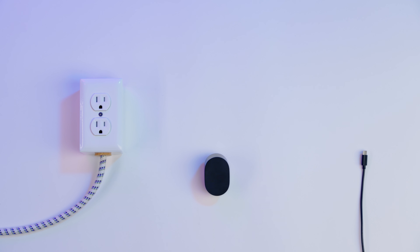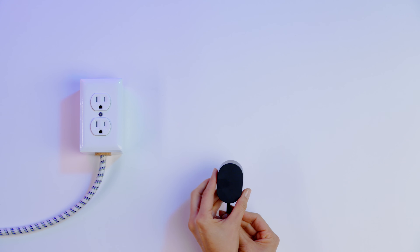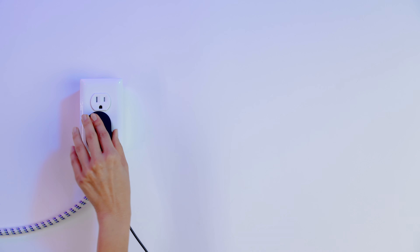To set up your Meta Quest Pro charging dock, first plug in the USB-C charge cable into the 45 watt power adapter and plug into a power outlet.